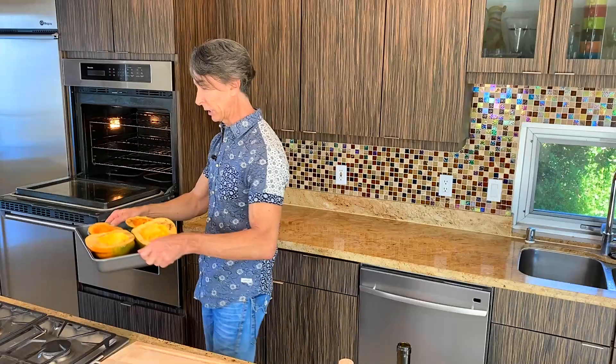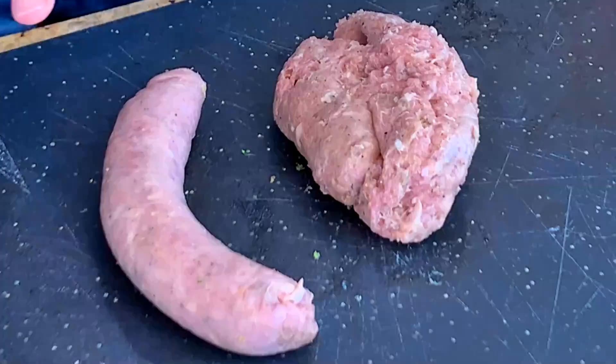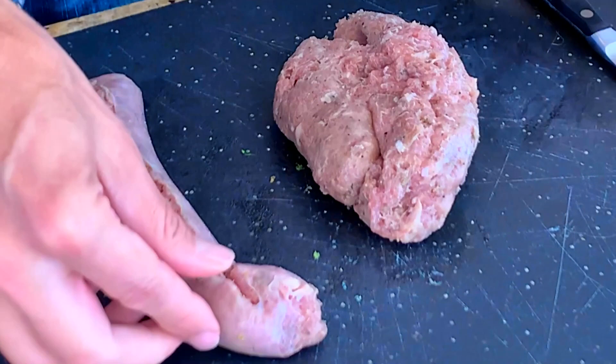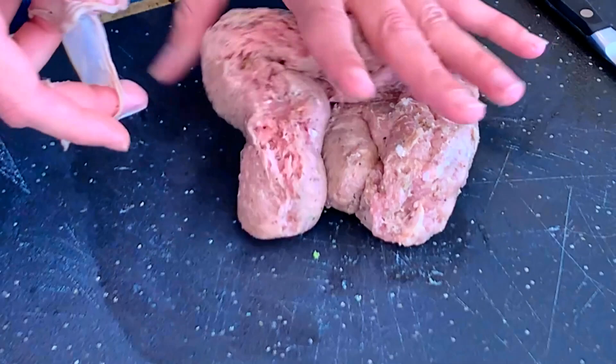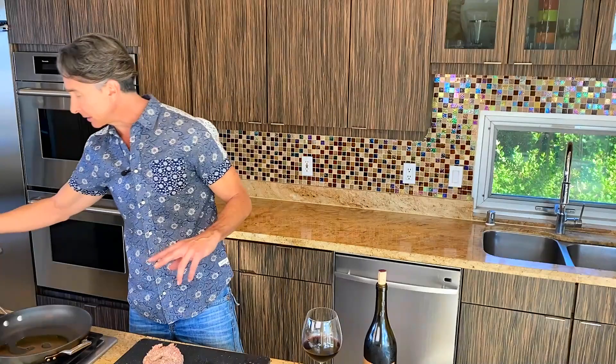While the acorn squash is roasting in the oven, let's get to work on our sausage and brown it up. I found it in casings, so I want to take them off — just run your knife right down through and the casing peels off easily. What I'm using here is a fennel chicken sausage. You could use any sausage you like — Italian or whatever you want. Let's turn on the burner. I have some olive oil heating up in the pan; let's let that heat up and get our sausage in.